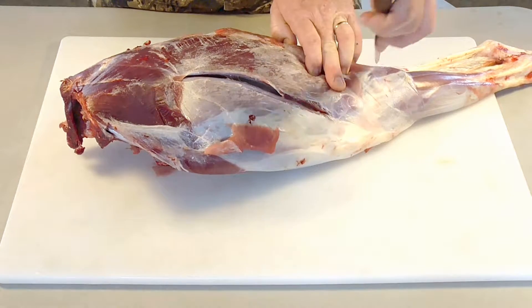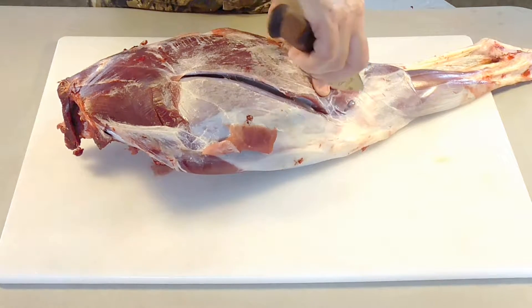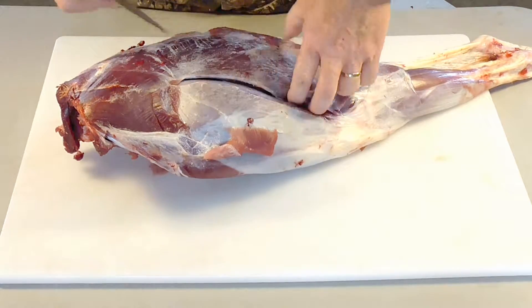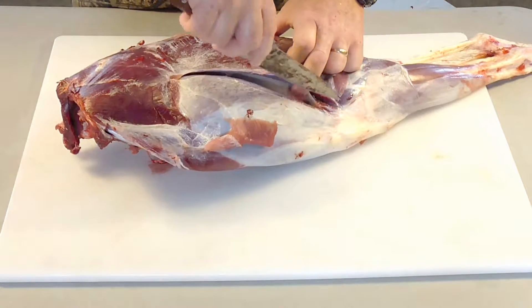It's a cud chewer. A deer is also a kosher animal. If you are Jewish or follow Judaism, you can actually eat a deer — unlike a pig and things like that. It's a very healthy animal to eat.